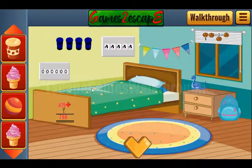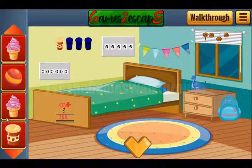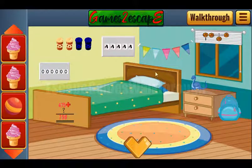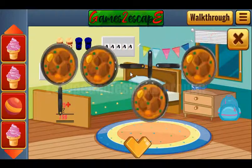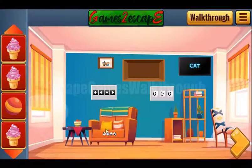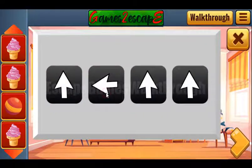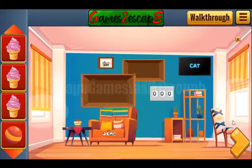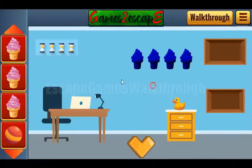Let's go to the next room. Here we can leave the coffee cups and take more items. Let's look at these pants — they are oriented up, left, down, and right. Let's use that here: up, left, down, and right. We got an ice cream.